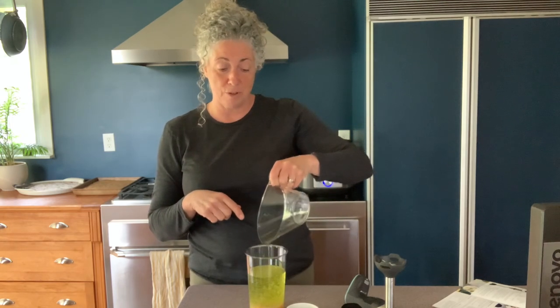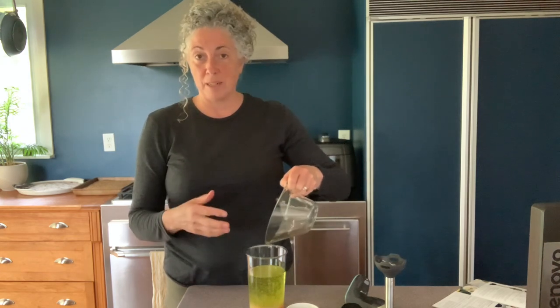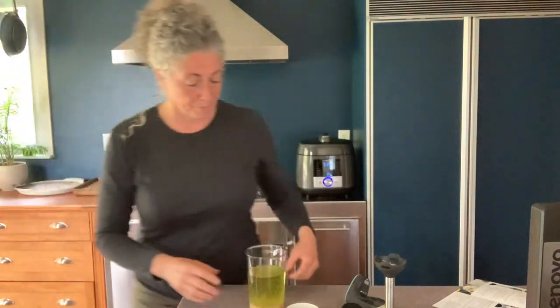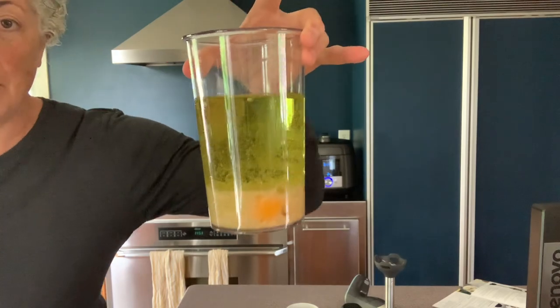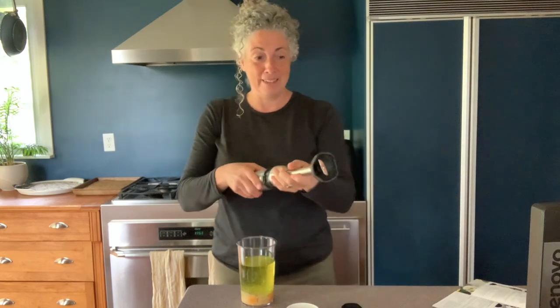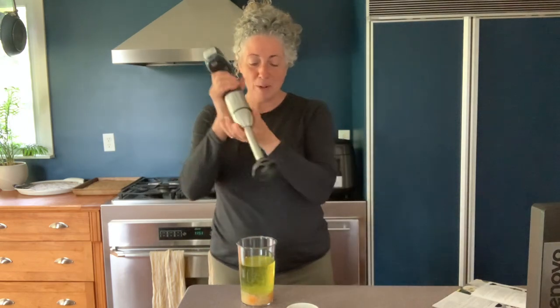Until I used this immersion blender, I didn't realize you could make mayonnaise this way. The other way is to put everything in a blender and slowly pour in a thin stream of oil. With this method, you put it all in and let it settle — you'll see the oil floats to the top and all the other stuff sinks to the bottom. How cool is that!